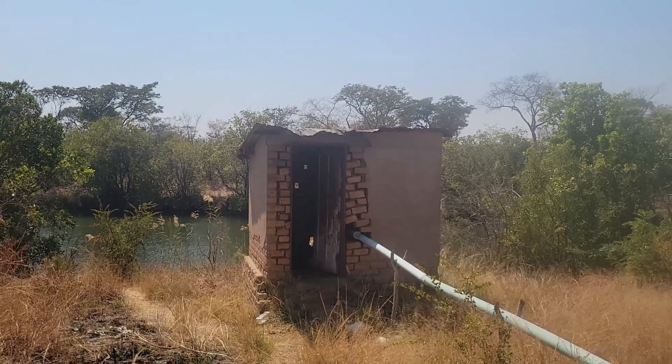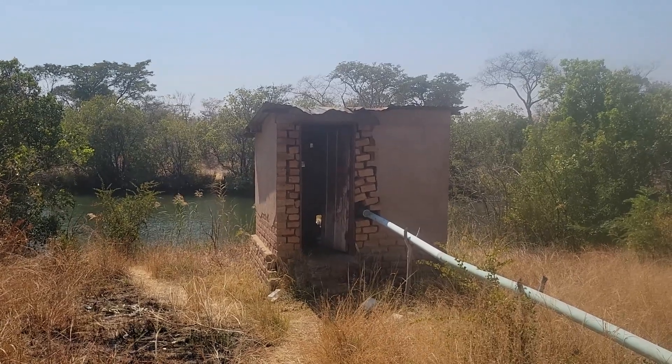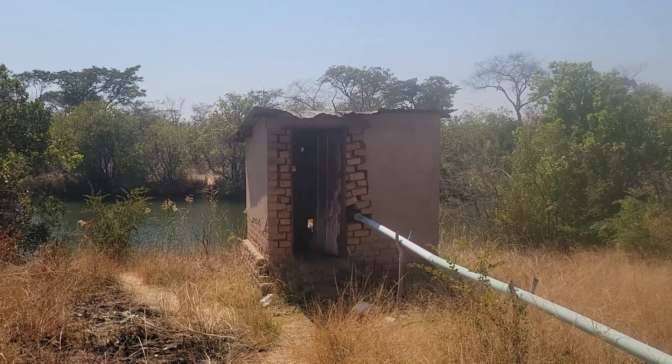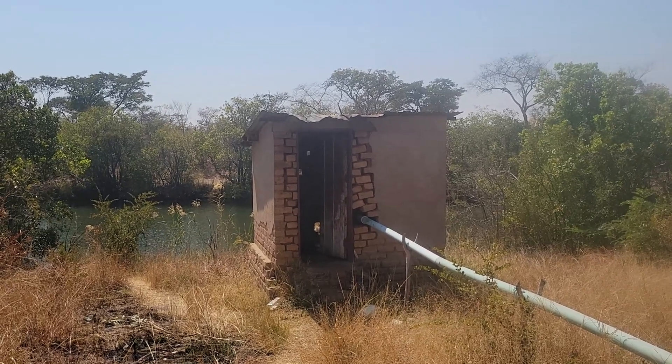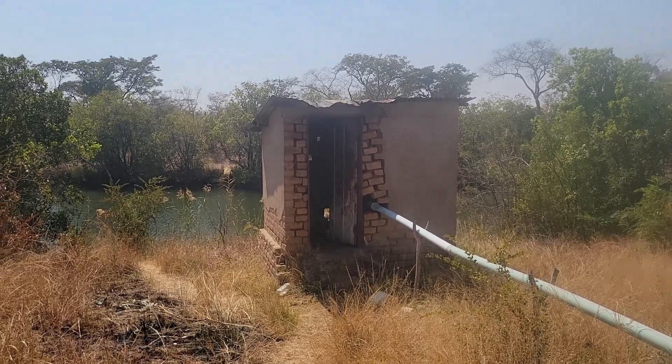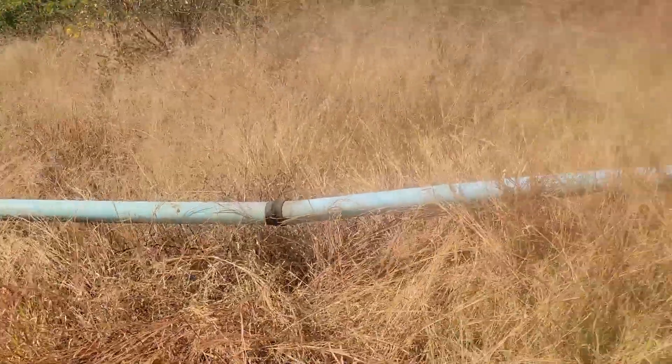The part we have agreed on in our partnership is that I would use this pump for pumping the water, and then we would share the crops in a certain percentage between us. I wanted to show you this is the water pump room, and these are the water pipes that go up.